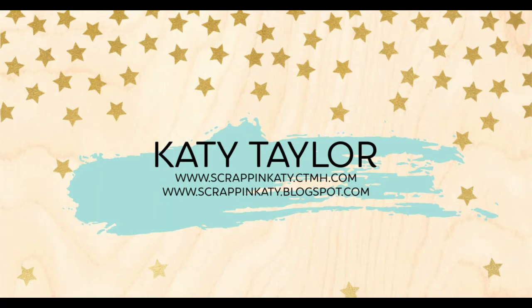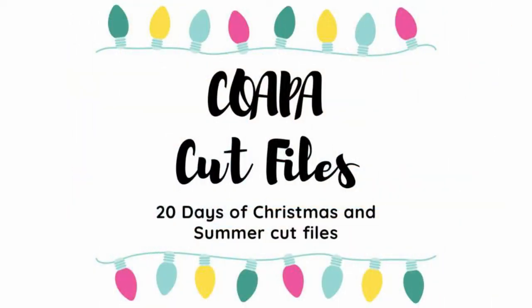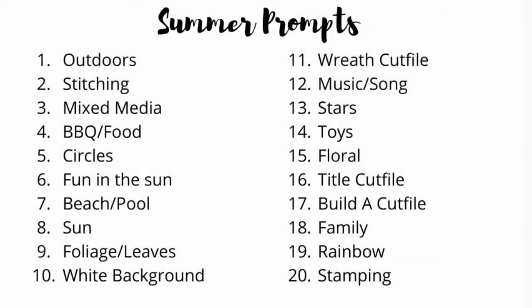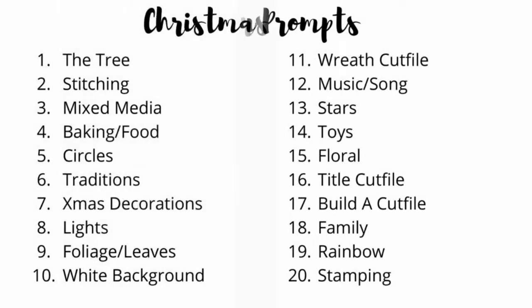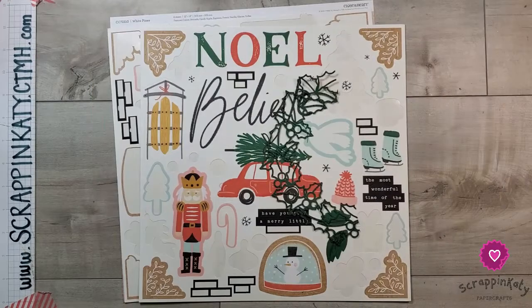Hey guys, it's Katie at scrappingkatie.ctmh.com. Today is Day 11 of the Copa Cut Files 20 Days of Christmas cut files. There are summer prompts and Christmas prompts; I will be doing the Christmas prompts. Make sure you stay till the very end of this video in the still shots to see how I changed my layout up just a bit. For Day 11, it's all about the wreath.